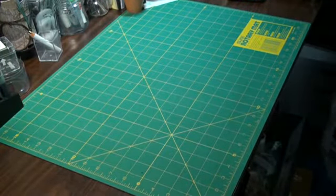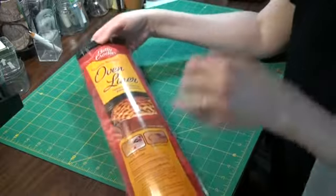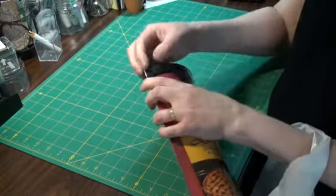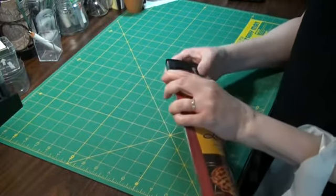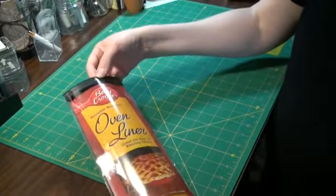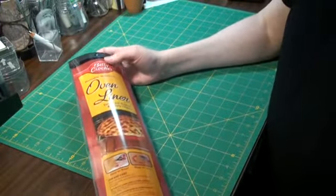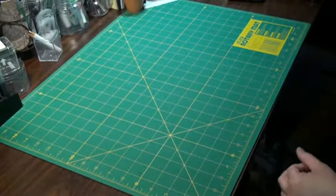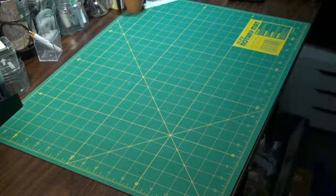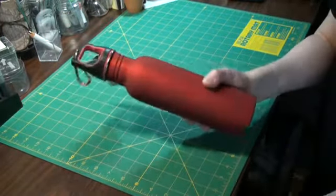I went to Bed Bath & Beyond and I got one of these oven liner doodickies. I'll pop it open here — maybe not. Anyway, it's brown, it's like the craft mat. These little plastic rivets are being a problem, I'll have to figure out how to get into that. It was $9.99, but I had a 20% off coupon so I got it for $8. I thought that was good because I need another one of those. And I got a couple of water bottles as well.